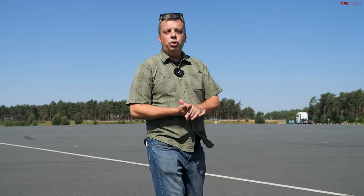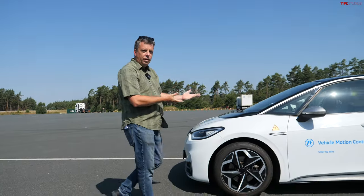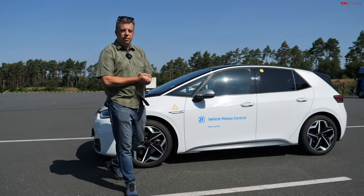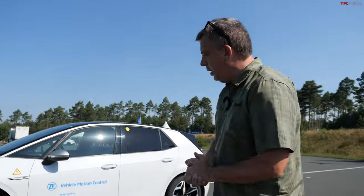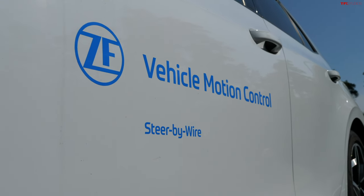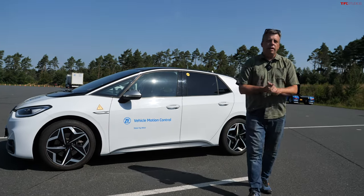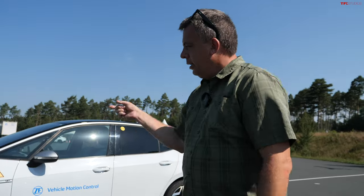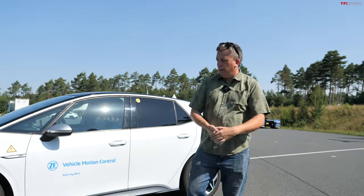Hey guys, I have a glimpse into the future for you. What you see right here next to me is a demo vehicle. It happens to be a VW ID3, but it's a steer-by-wire demonstrator, which means there is no physical connection between the front tires and the steering wheel. Let me get in, learn a little bit more about this technology. I think you'll be seeing a lot more of these vehicles on the road — it's not just about the Cybertruck anymore. There will be more systems like this.